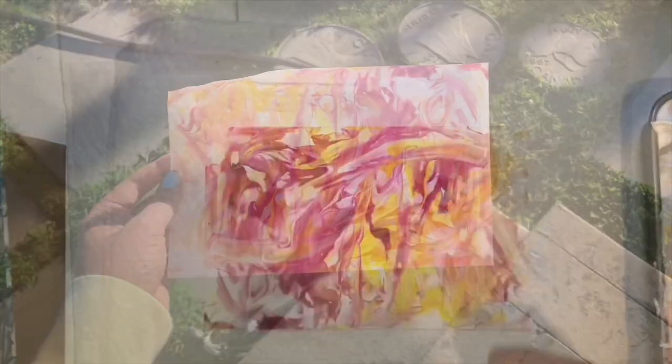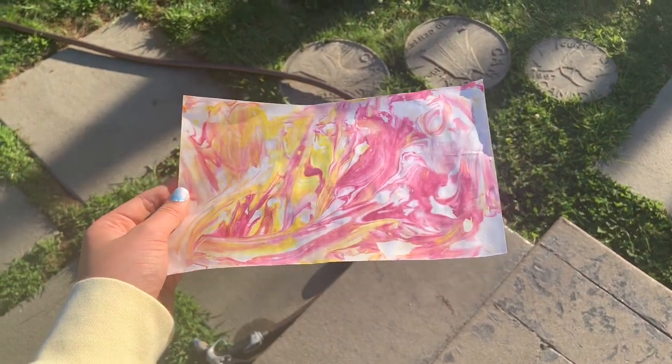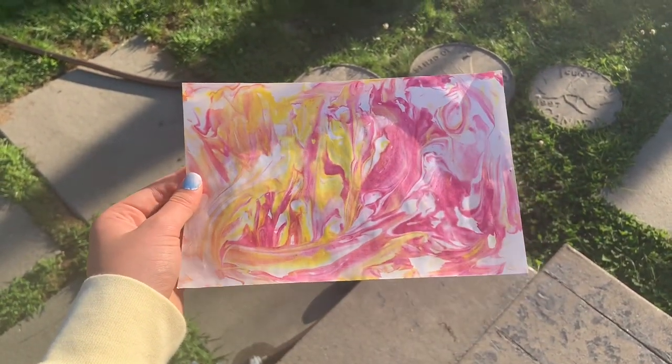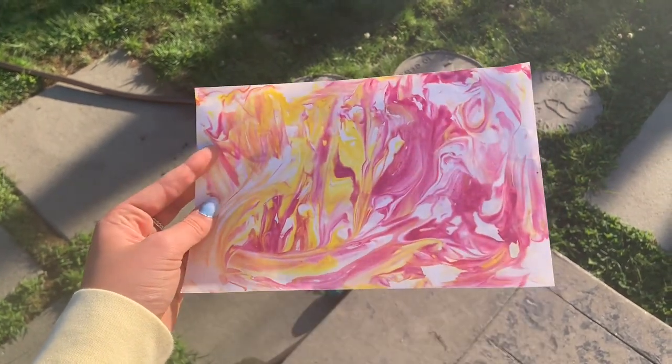Here is the finished product! I know this video was really short, but I originally filmed it as an Instagram video and I thought, why not post it to YouTube as well.